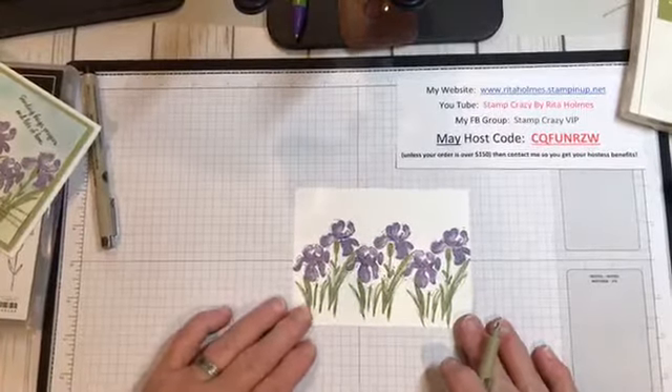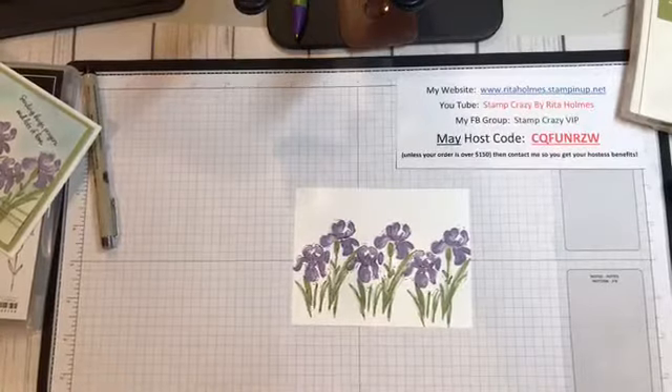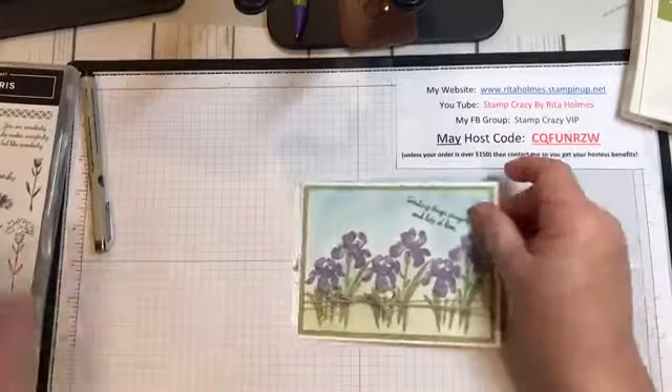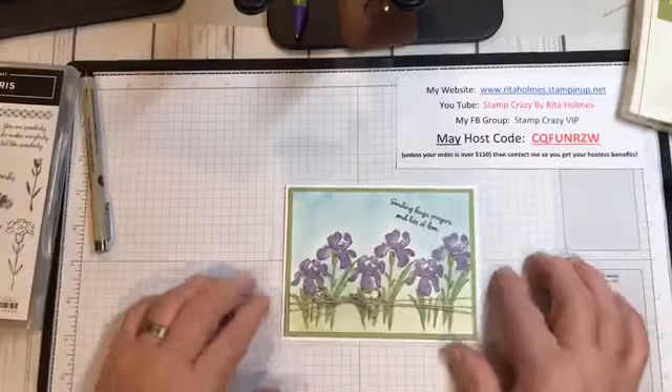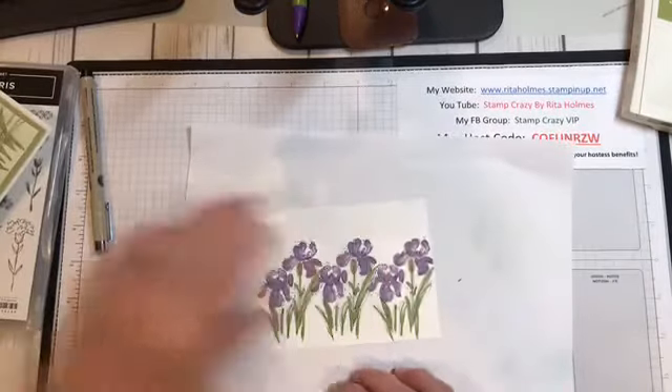Now I could leave it as a white card, put my saying on it and be done with it. But I liked the look of putting in some sky and some ground just to make it look like a softer card. And that's what I'm going to do for you real quick and show you how I did that.